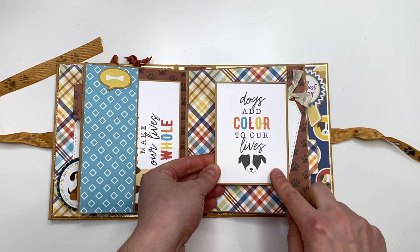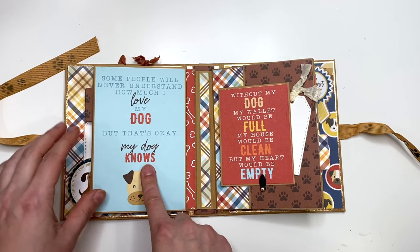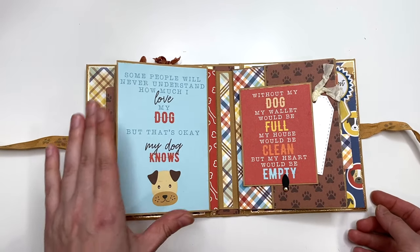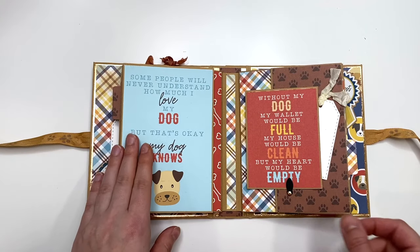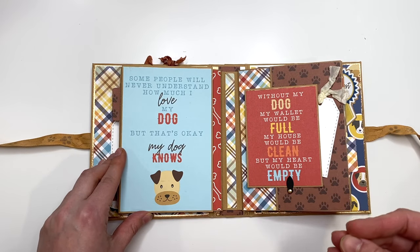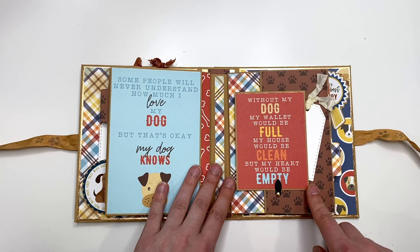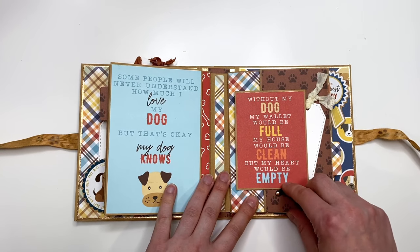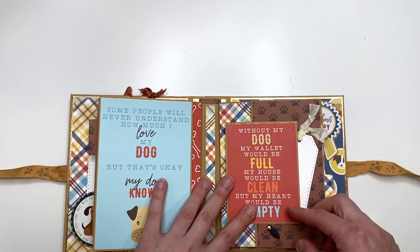Moving on, here I have a cut apart that says 'Dogs add color to our lives,' and this flips out so you can add a photo. Then this flips and there's another cut apart that says 'Some people will never understand how much I love my dog, but that's okay, my dog knows.' People that don't have dogs just don't understand treating them like their babies — I'm at the stage in my life where I only have a dog and she is my child. Here you can add in additional photos, and then there's another cut apart that says 'Without my dog my wallet would be full, my house would be clean, but my heart would be empty.' This little swing tab closure flips down, and then this flips up for additional photos or journaling.